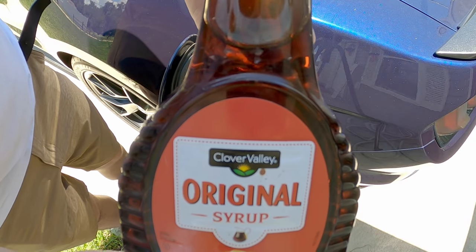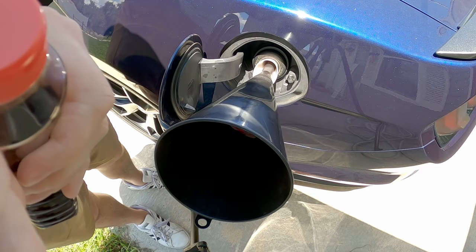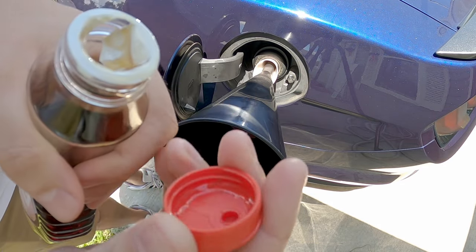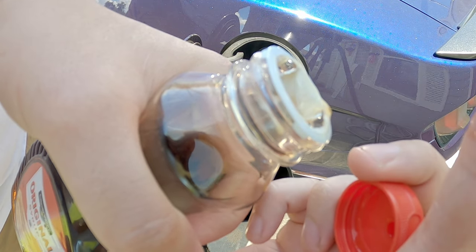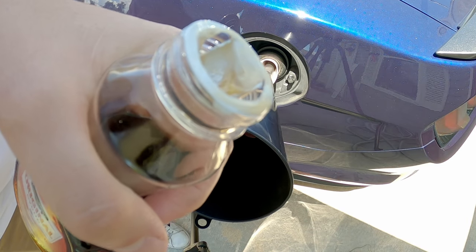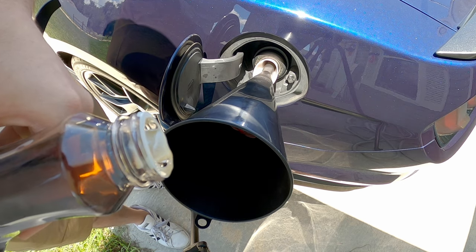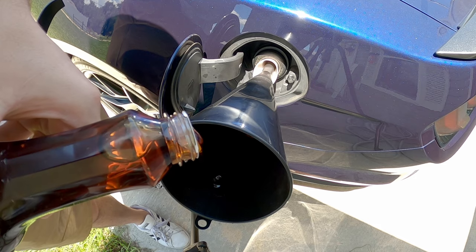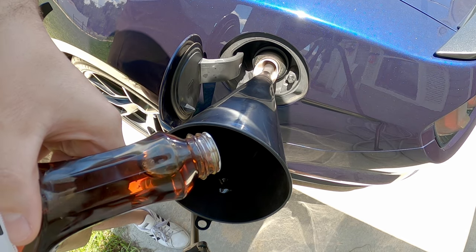So let's go ahead and do our Canadian tune-up. Maybe this will work better than the Italian tune-up. I'm going to undo this here. And if you want to know if this is really maple syrup — yes. Look how sticky it is. Definitely not something you should be putting in your gas tank. So here it goes. I'm going to put the whole bottle in. We'll see what happens.